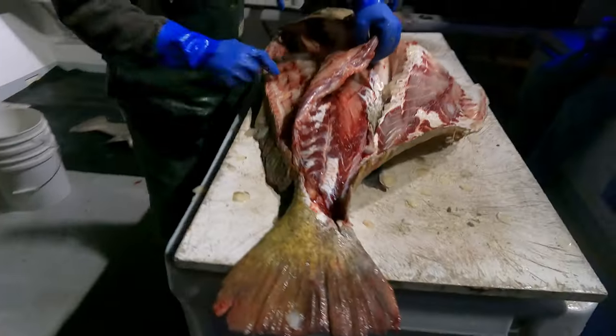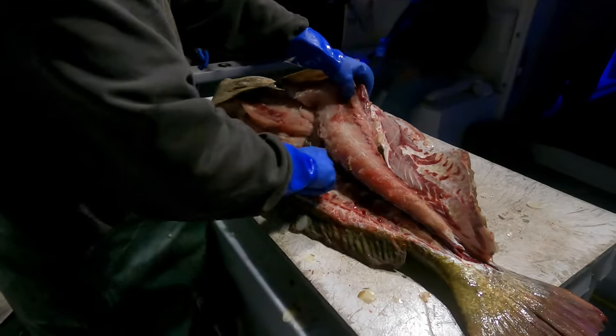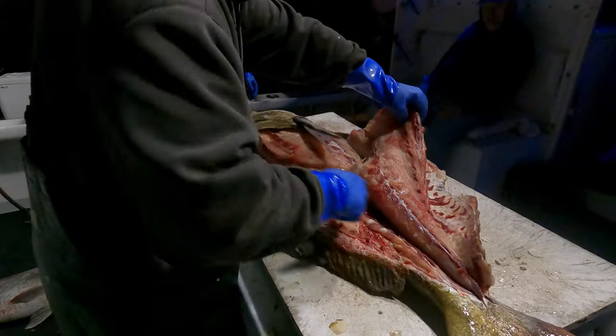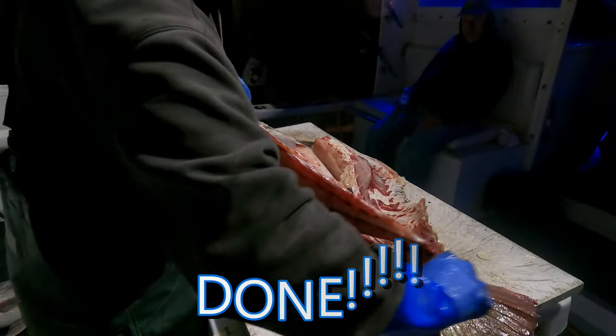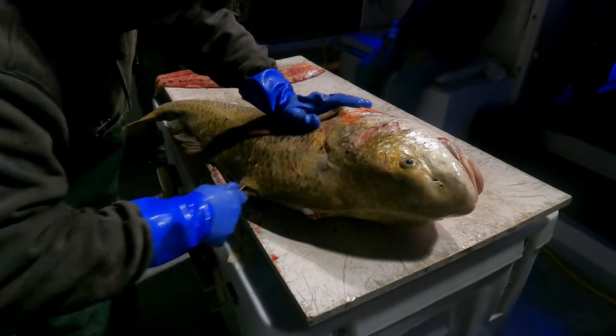He should've gone to medical school. I'm pretty good at taking them apart, I just can't put them back together though. The medical examiner - pulling autopsies. There you go. That is one awesome fillet job.